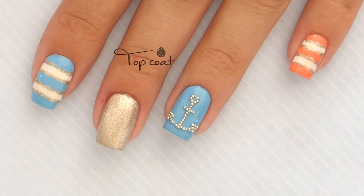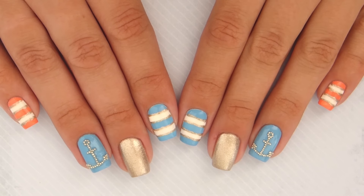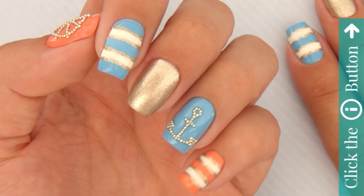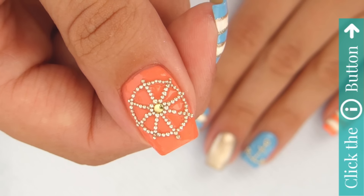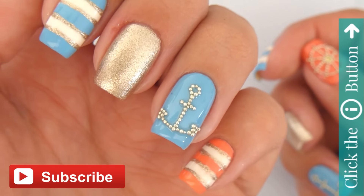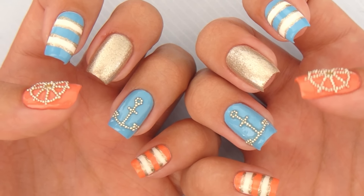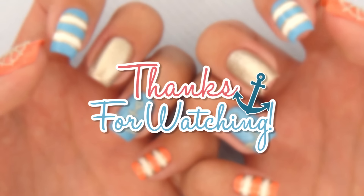And that's it! If you'd like to see more nail art videos here on CutePolish, then click the info card in the top right corner. Make sure to subscribe here on CutePolish, and also to Mary's personal channel — the link is in the description box. We'd love to see your recreation, so make sure to tag us on social media. Take care, and I'll see you next time!